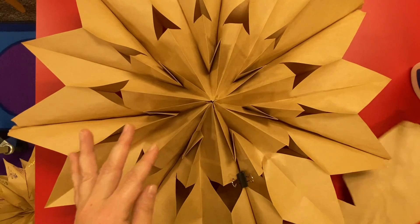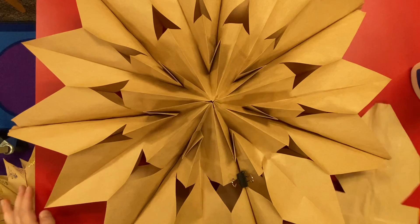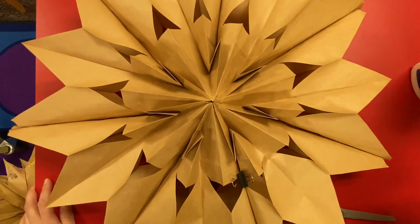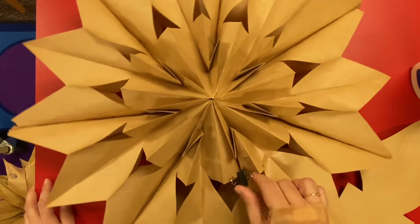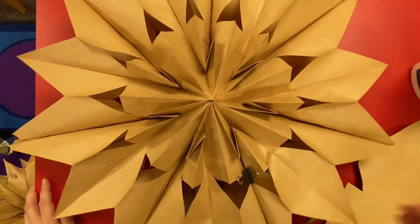You can also get colored bags from Amazon or party stores to make different colored stars. Basically, that's the technique — now let your imagination run wild and have fun!